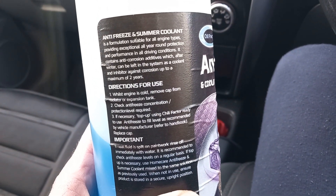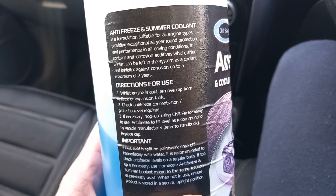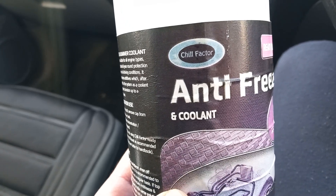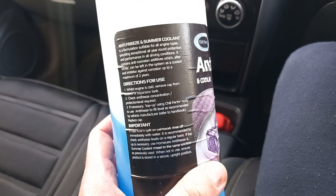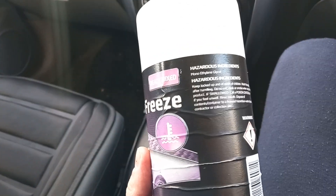I've been using it for about five years since I bought my car, and I've never had any issues with my radiator or my car overheating — nothing. Honestly, I think this coolant is brilliant, even though it's so cheap.